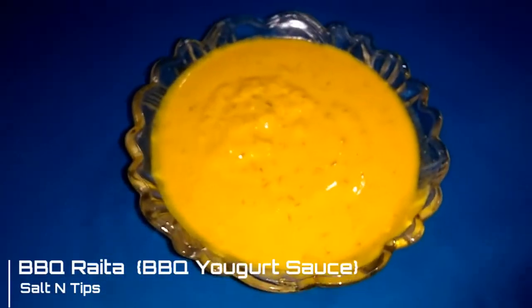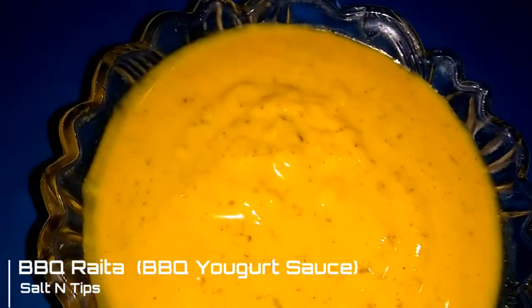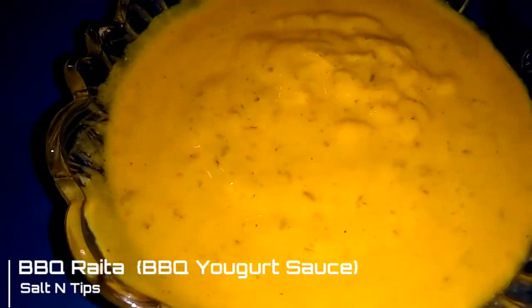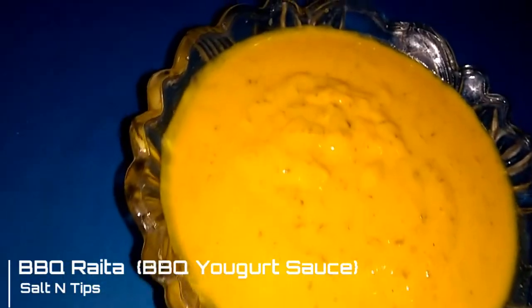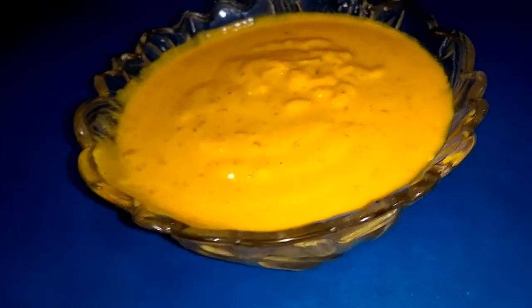Hello everyone, I am Humeirah and today I am sharing a recipe with you. This is a very famous recipe and a very nice recipe. Try it in any way. When you go to the bazaar, you get this recipe with barbecue. You must try it. Inshallah, you will like it.